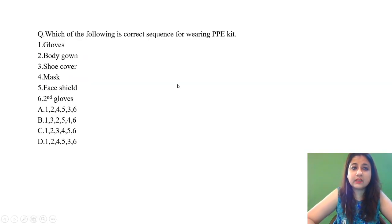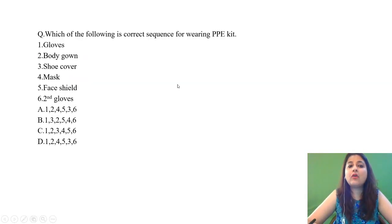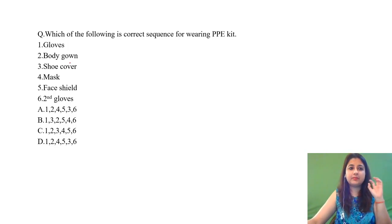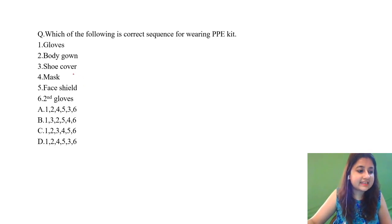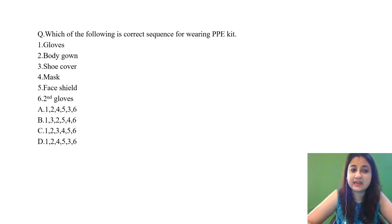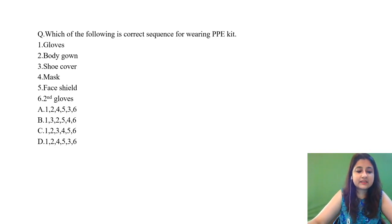Which of the following is the correct sequence for wearing the PPE kit? In many places, including the CDC Atlanta site, they mention one pair of gloves, but at certain places we do have two gloves. So suppose we are having two gloves — the sequence given is: first gloves, body gown, shoe cover, mask, face shield, and second gloves.